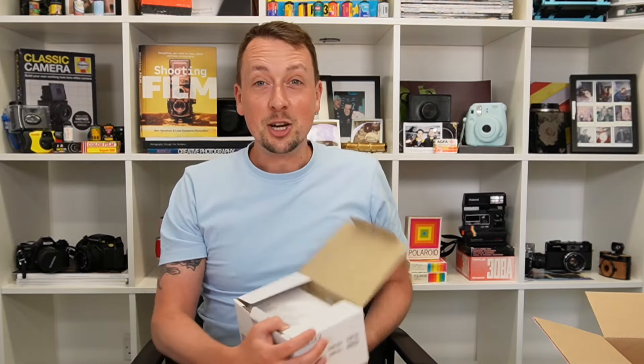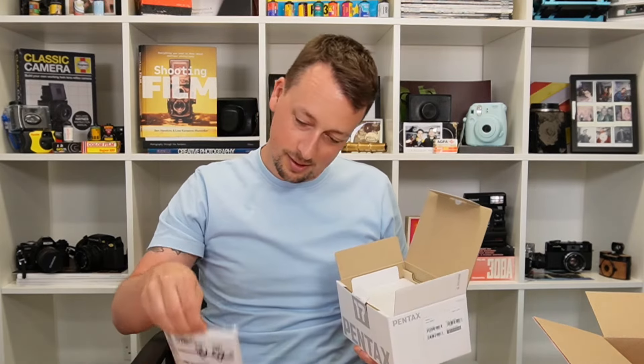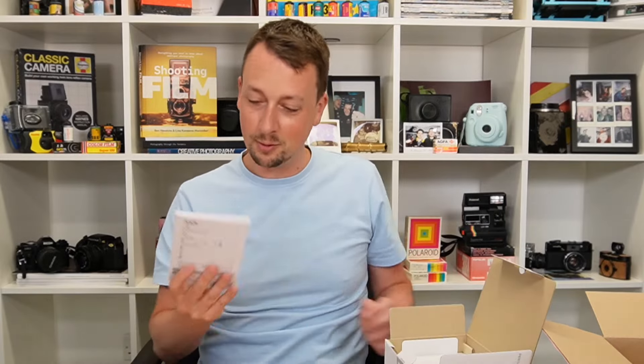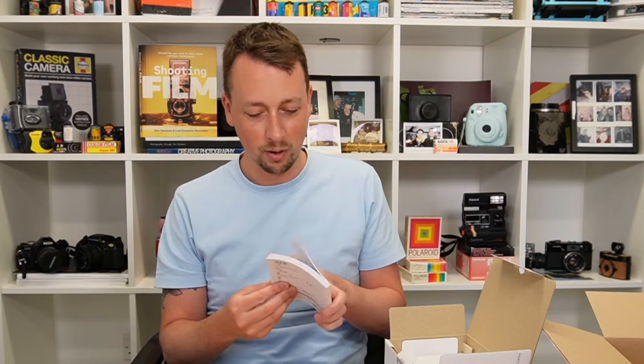Oh my gosh, it's like a new camera — look, it's a new camera! When have you ever opened a film camera and got a start guide in multiple languages? Oh my gosh, I'm going through this. First language: Japanese. Love it. Second one: English.